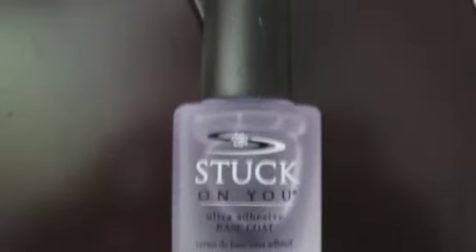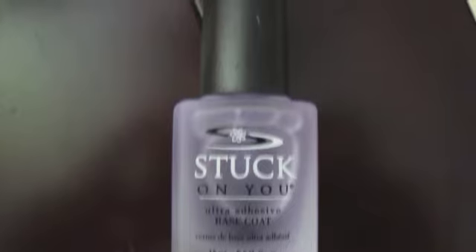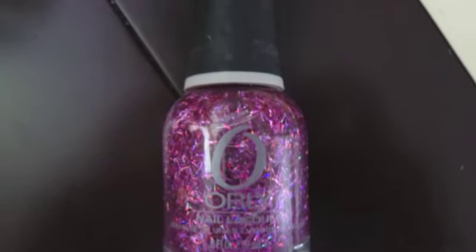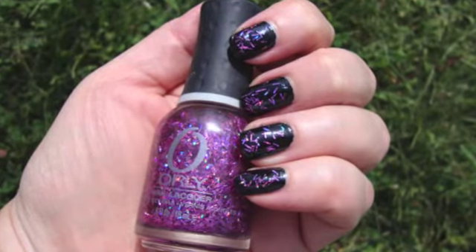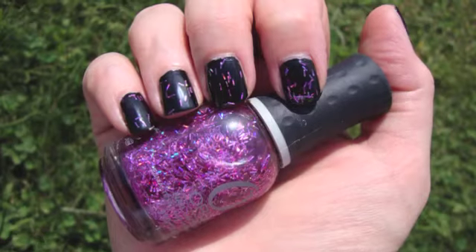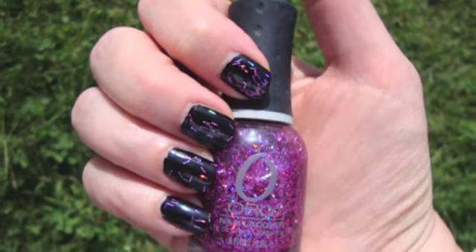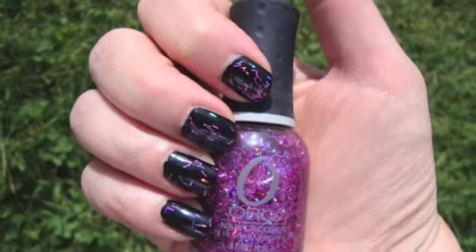Today I started with Color Club Stuck on You base coat, then I put a coat of the Blue Cross black cream Halloween polish, then I put a coat of the Orly Flash Glam FX collection in the color Be Brave. This is a bar glitter — if you're not familiar with that, it's just long strands of glitter, so it's a little bit trickier to work with, but I think it's worth it because it produces a very unique look. I like all the bright glitters over a black base.